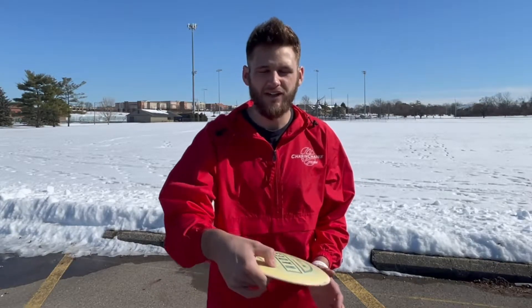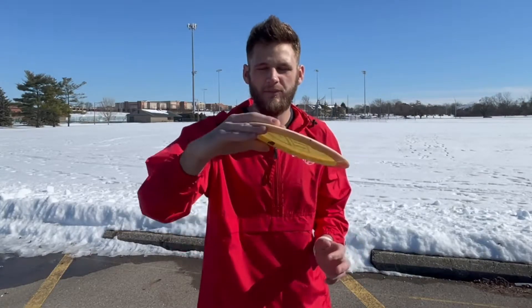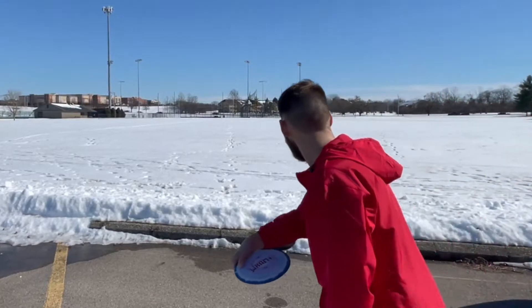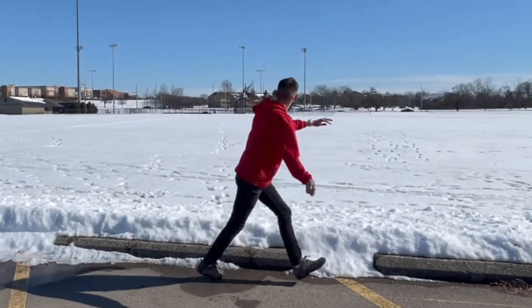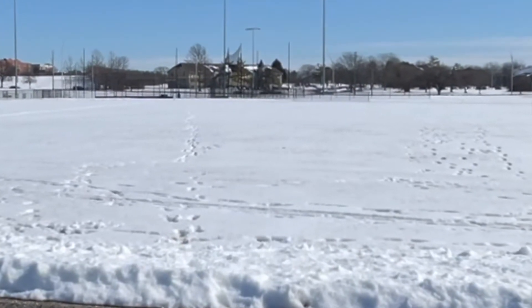The most important thing to know when throwing a hyzer flip is what type of disc you need to throw. You need something pretty understable so that it actually flips up to flat, but not so understable that it flips up to flat and burns to the right. You can't throw something too stable either, because if you put it on a hyzer line it's never going to fully flip up to flat and it's just going to hold a hyzer line.